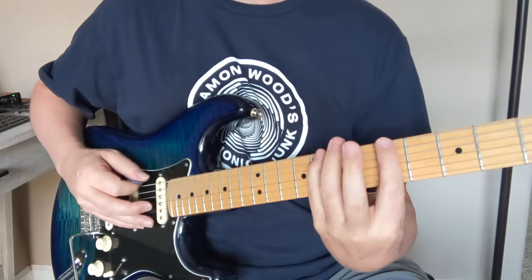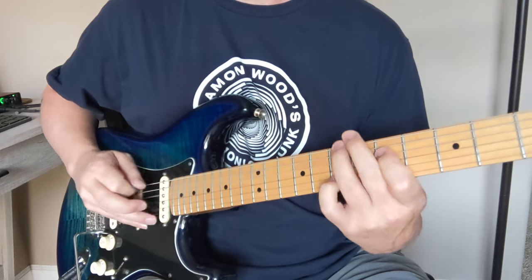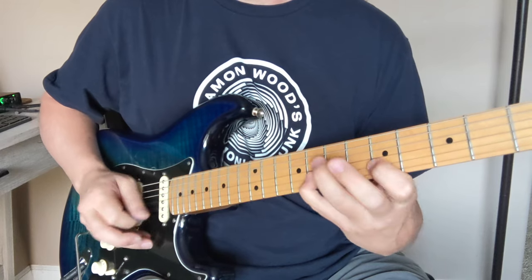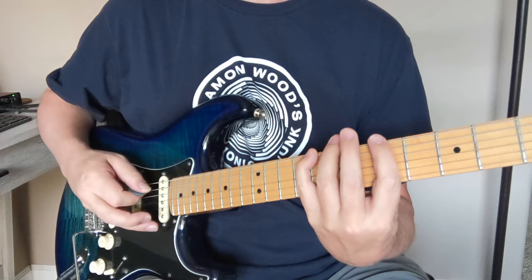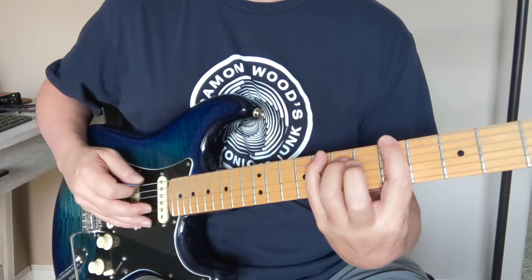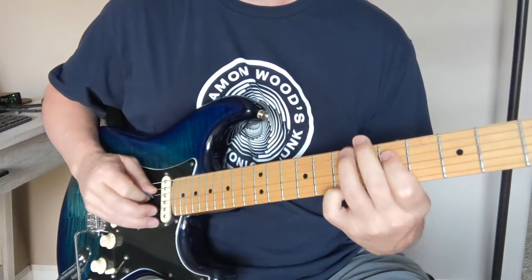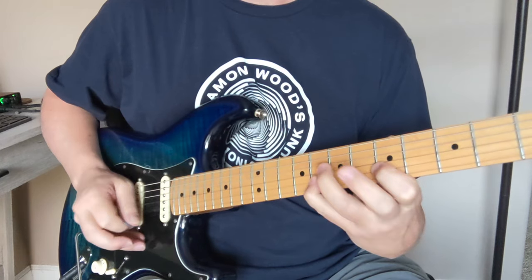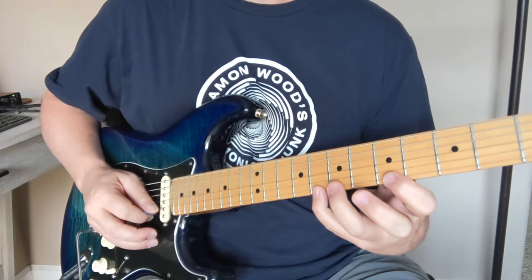Let's do sets of threes here — going starting on the eight. It gets a little trickier because you have down-up-down on one string and then up-down-up switching strings. Try again — one, two, three. Let's go back — one, two, three.